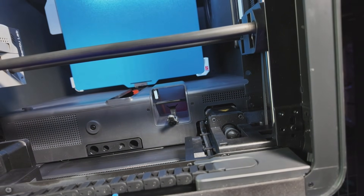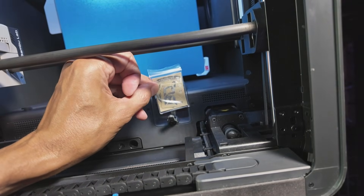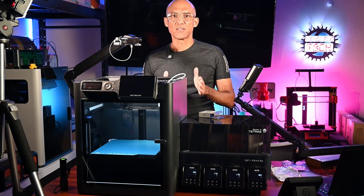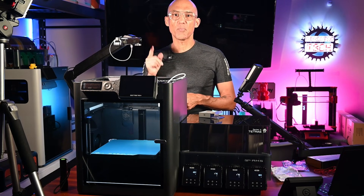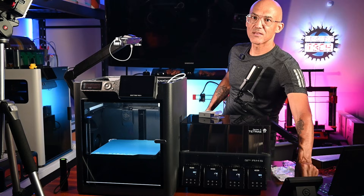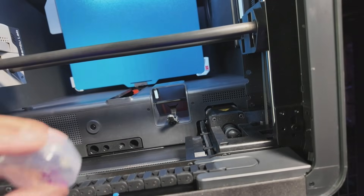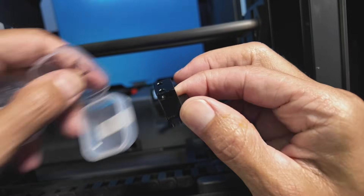That is now installed — that part is complete. They also give you some stickers so if you like, you can put those on the front of the unit. That is like giving the old commode a Teflon coating — no more messy poop pileups in that chute. Moving right along to install segment number two: the Panda Brush.